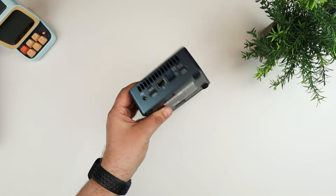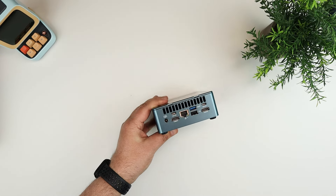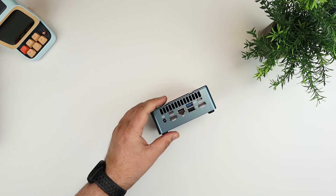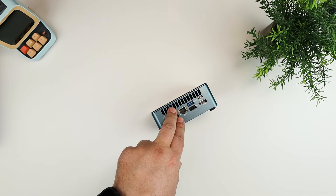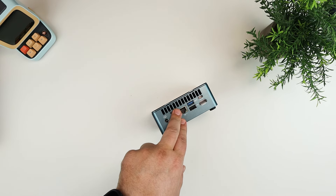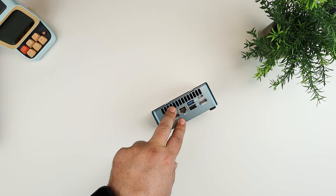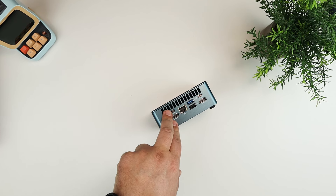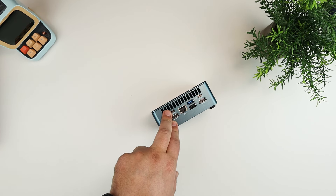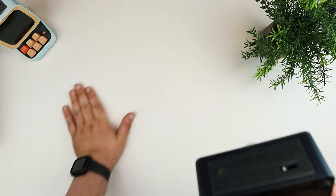It weighs 1.43 pounds. For interfaces, it has three USB 3.2 Gen 2 ports, one USB 2 port, two USB 4 ports, an SD card reader, a 3.5mm headphone jack, a 2.5 gigabit LAN port, two HDMI 2 ports, and a DC jack and power button. This thing is pretty loaded with specs.